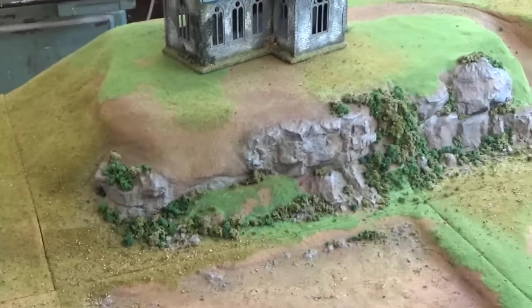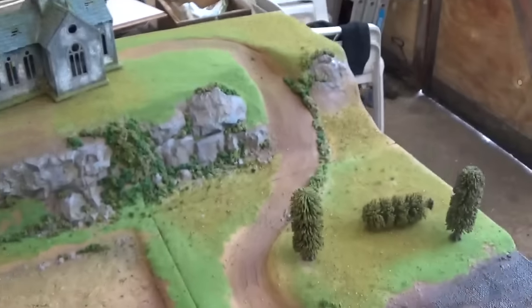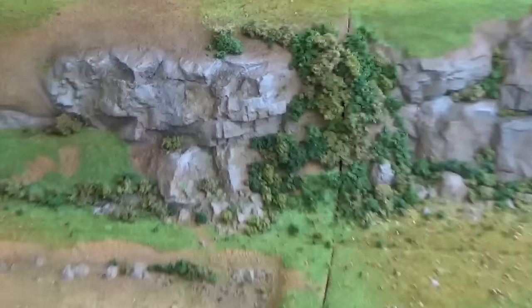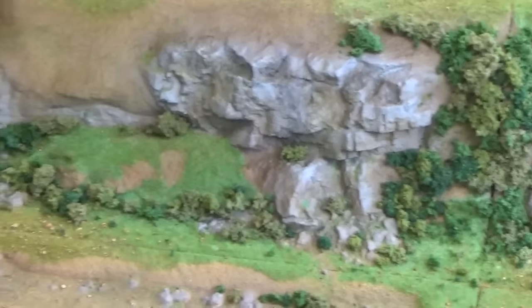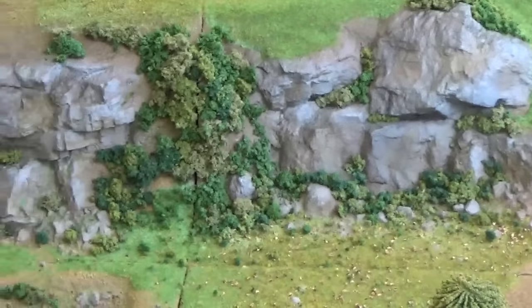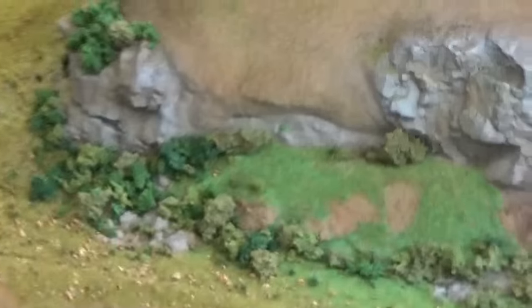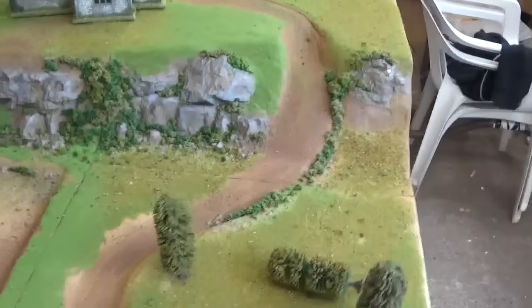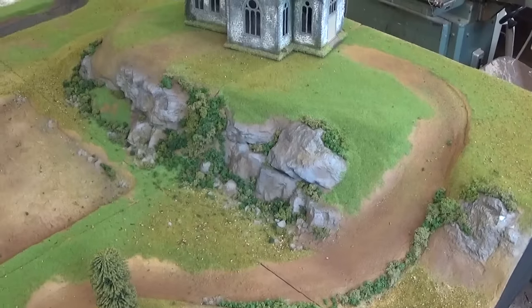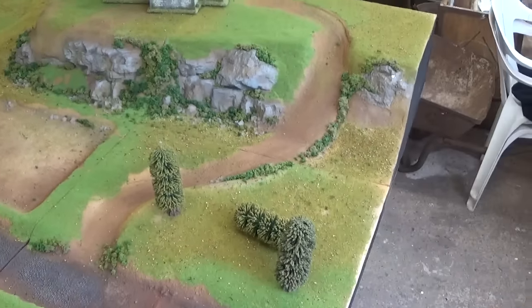I've started to dress up the rock faces and put in some more foliage and bushes — just generally dressing stuff up, getting some clump foliage in there to represent a few bushes. Some of it's superglued, some of it's soaked in. I'm just seeing how much it'll take without banging loads of superglue on. That's the rock face — just done a little bit down there to dress it up more. You don't want just grass everywhere; you want loads of bushes and clumps everywhere.